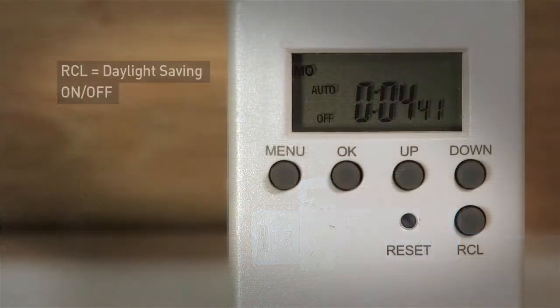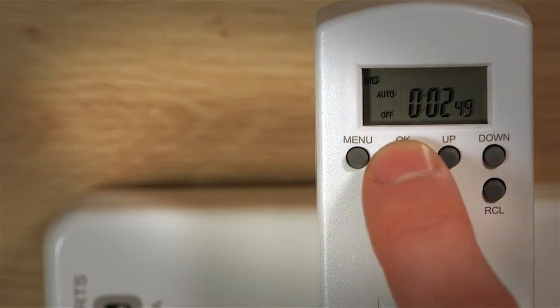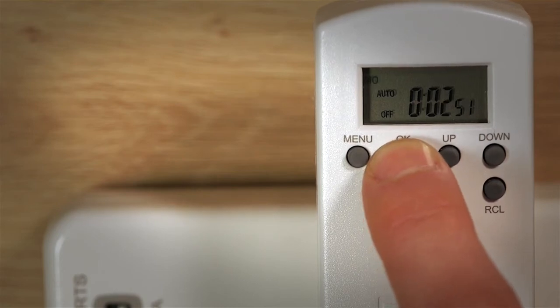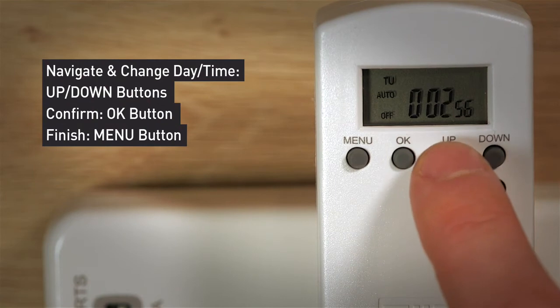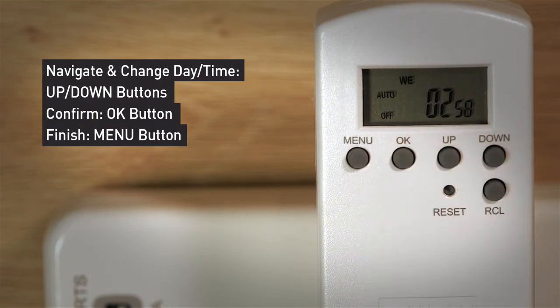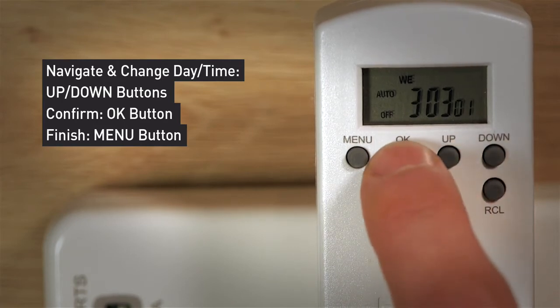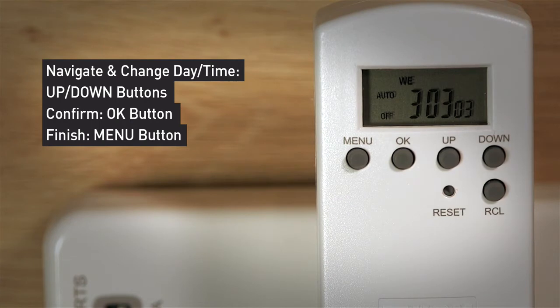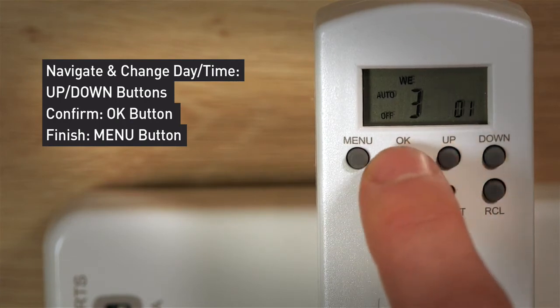Press RCL in Summertime and press RCL again to switch back to Standard Mode. Press and hold OK to activate the day function. Use the up and down buttons to choose the day, then press OK. The hour will now be flashing. Use the up and down buttons to select your hour, then press OK to confirm. Repeat the same process to select your minutes and seconds. Press Menu to finish.